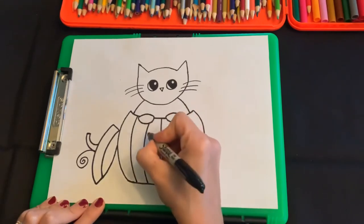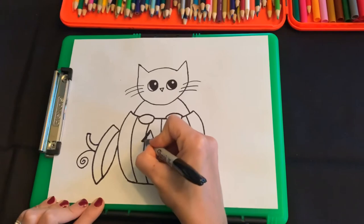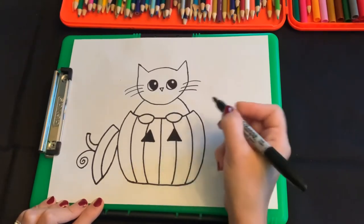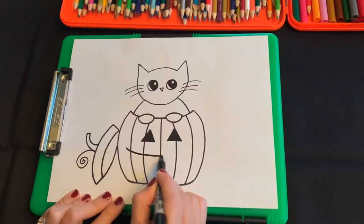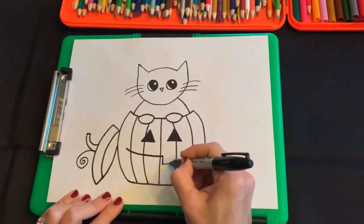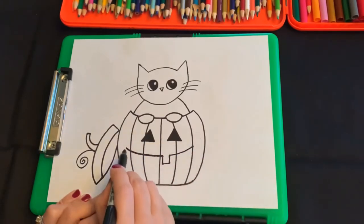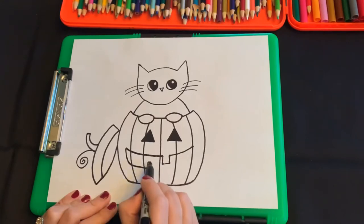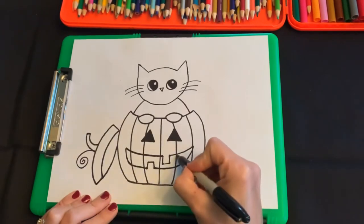Now we're just gonna do the face of the pumpkin — we're gonna draw right over the top of these. To the left side, we're gonna do a triangle for one of the eyes and color it in. Then we're gonna do another triangle for the other eye and color it in. Now for the mouth, we're gonna start up here at the corner of the mouth and go down a little bit in a downward curve — stop there. We're gonna make a tooth: go down, a short line down, a short line across, and a short line up. Then continue the smile up to the next corner. Then start back at the other corner, come down a little bit in the curve, go over and stop. Then up, over, and down again to form another tooth, and continue the smile all the way back up to the corner. Then we're gonna color all of this in.